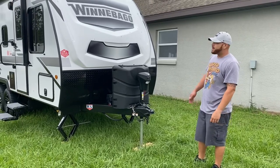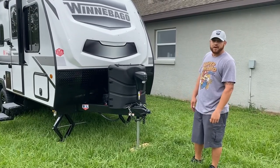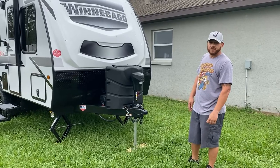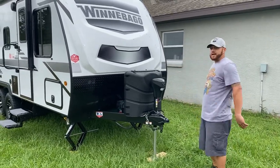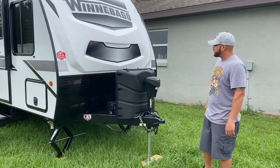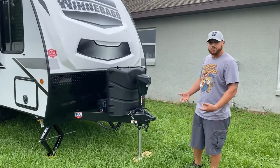Hey guys, we're here to show you our 2021 Winnebago 1800BH. I'm going to be brief about the outside since I'm sure you've seen it before, and then we'll show you the inside of how ours was delivered.